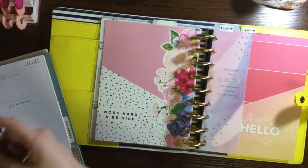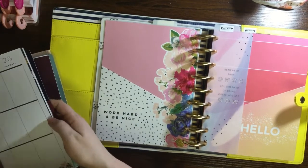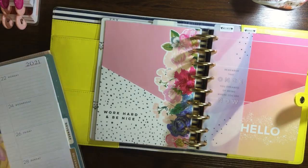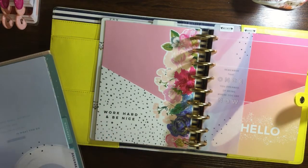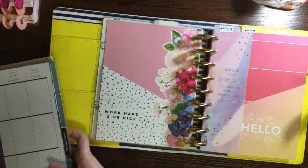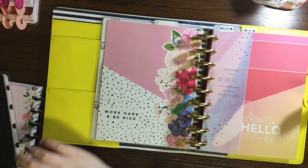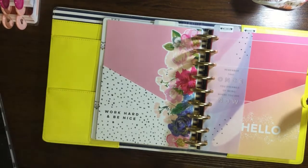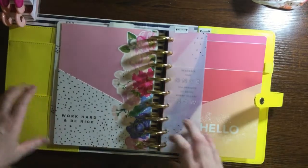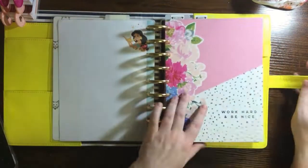I'm going to keep some of the same folders and dividers. I'm not going to do social media this year, so I'll change that section and rearrange those dividers. I like those dividers but I don't want the other ones, so let me put those to the side.